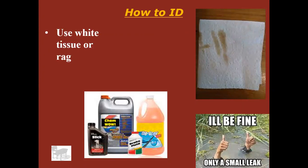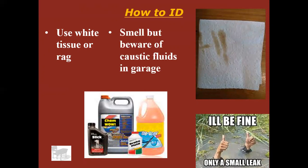A little trick if you're trying to identify fluid leaks on your garage floor or in a parking lot: use a white piece of paper, white tissue, or white rag — lay that down. That'll help you get the color. And of course smell it, but just be careful because in a garage setting there could be a lot of things on the floor. You don't necessarily want to go touching it or put your nose right up to it if it's muriatic acid, paint remover, or that type of thing. So just be aware of that.